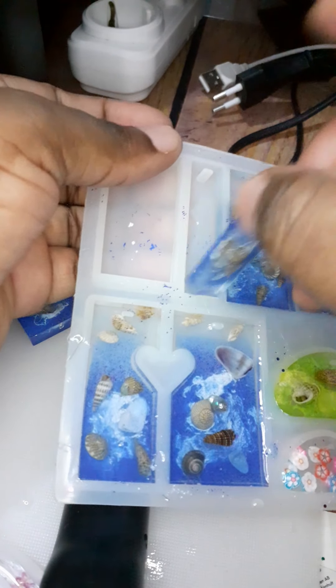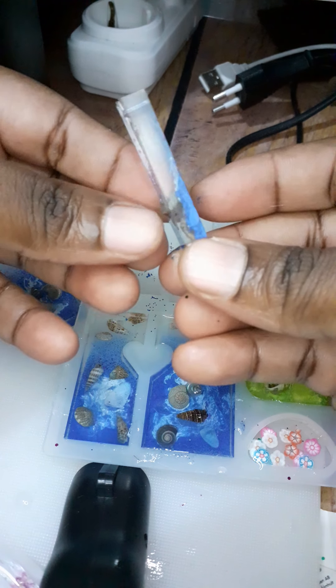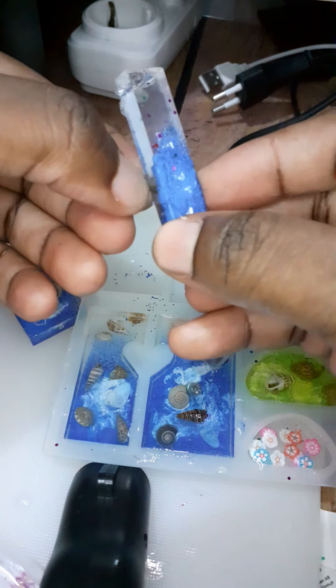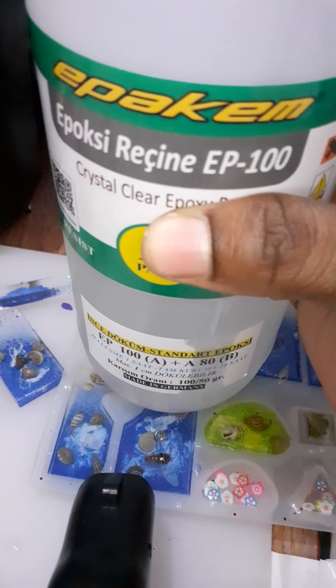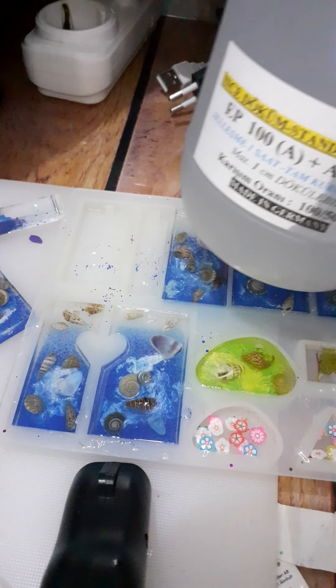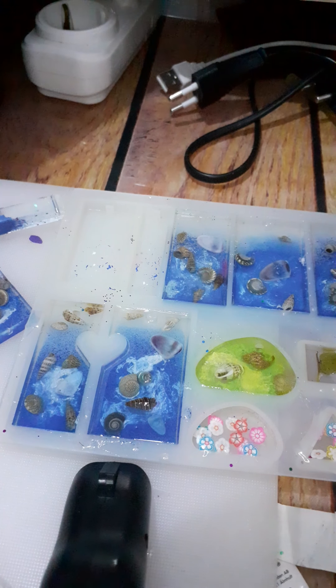Okay, that's just one and we'll demold another. Let's see — I actually got the resin from Turkey and their resins are actually the best resin I've come across. I've used other resins and they haven't come out this good. Let me tell you the name of the resin I used — although it comes in two parts, that's the epoxy. I used part A and part B and they are very good.